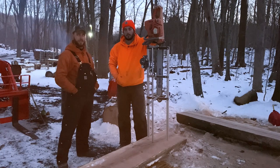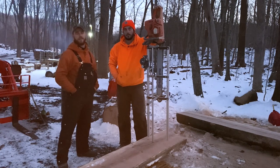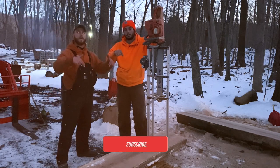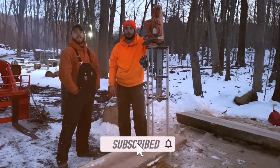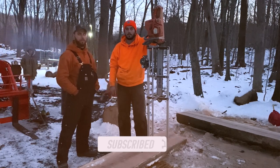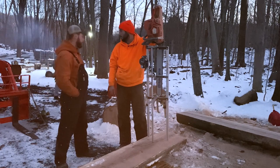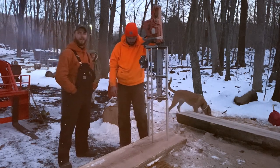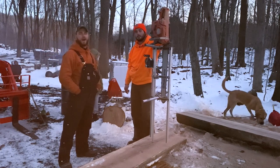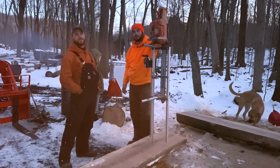That's going to wrap it up for this one. As always, if you like the video give us a big thumbs up. If you haven't done so already, hit that subscribe button below — help us get to 4,000 subscribers. Questions, comments, and feedback, put it in the comments section. Here's Sarah and Louie showing up for the fire. I'm Jake, and I'm Chris. This is Dude Ranch DIY — thanks so much for watching. We'll see you here next time.